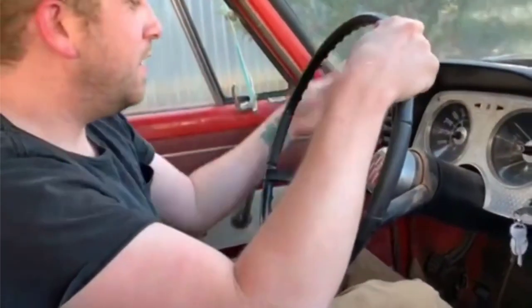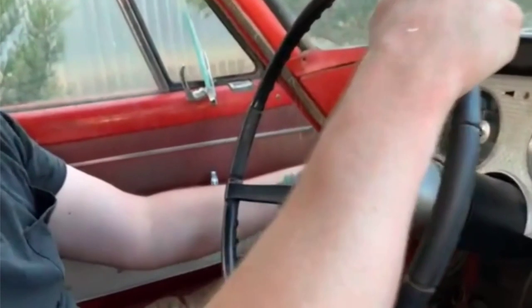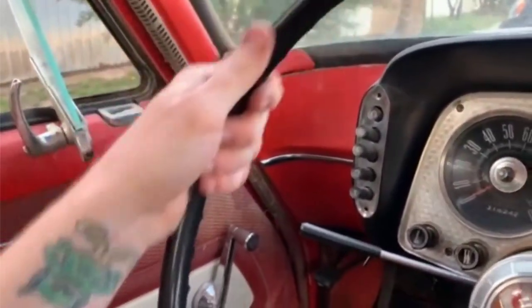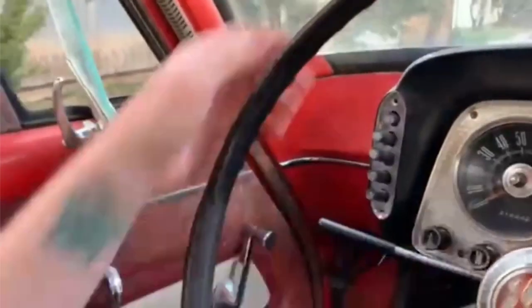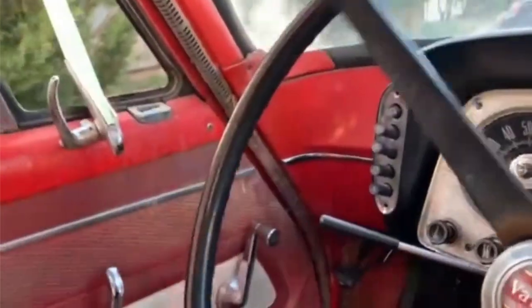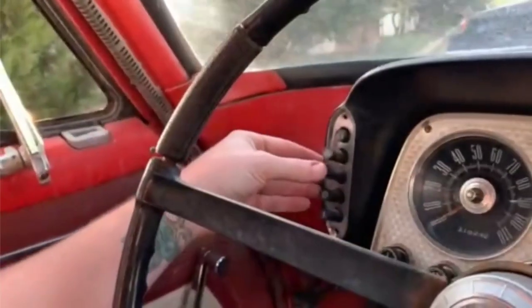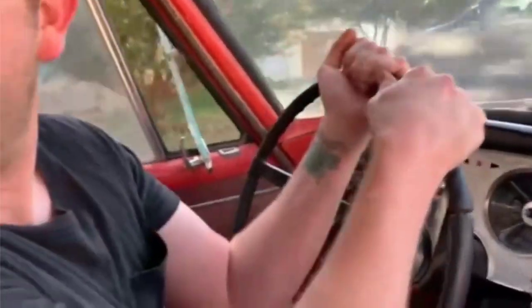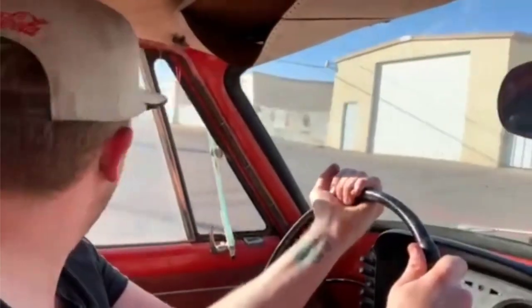Watch this. Push button — reverse is selected, hit the curb, select drive. No power steering, because who needs that? This car doesn't probably even weigh 2,000 pounds, maybe a little more.